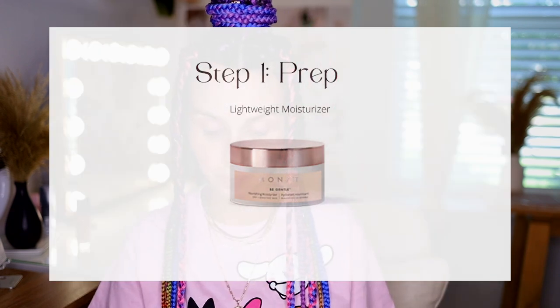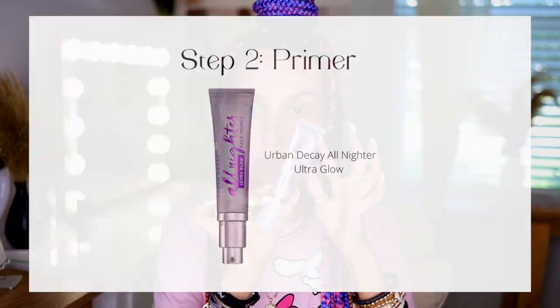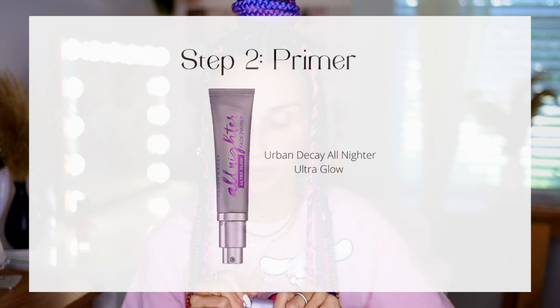Let's start with prepping. Moisturizing your skin is going to help all your products adhere even better and gives a nice canvas. I love this one because it's very gentle. The second step is primer — the primer you use can really make or break your look. I love the Urban Decay All Nighter primer; it has a grip, it's hydrating, and gives you a nice glow.